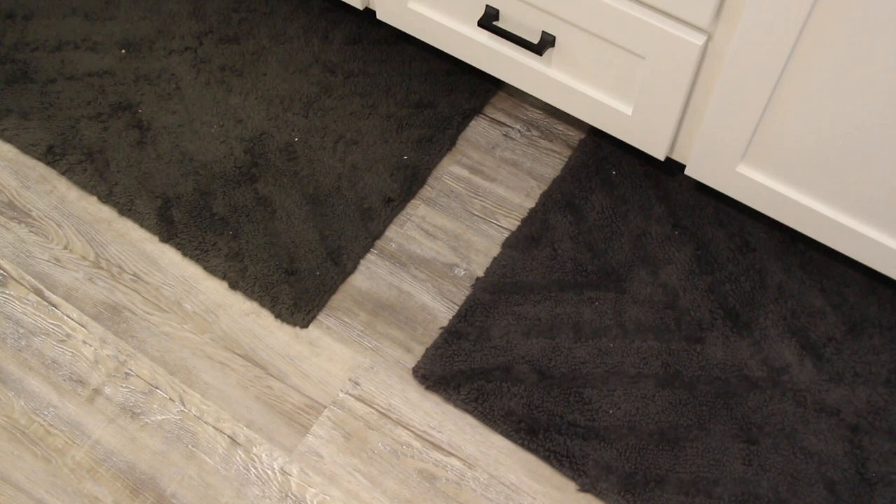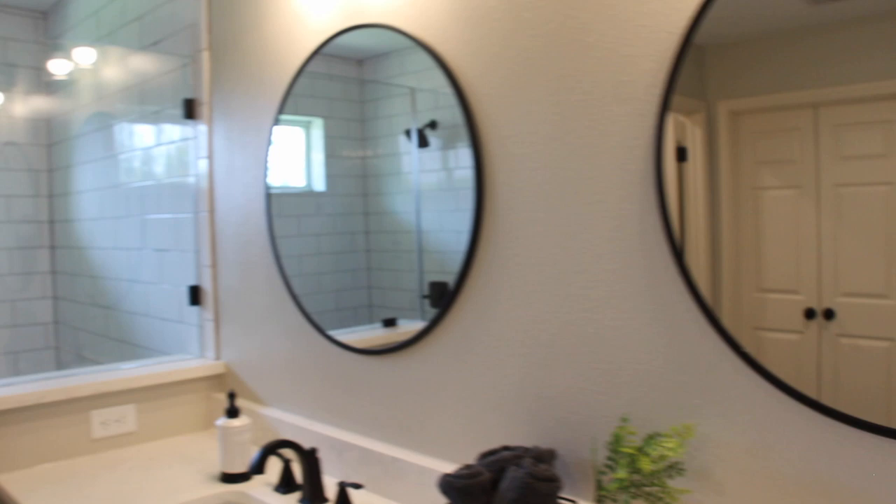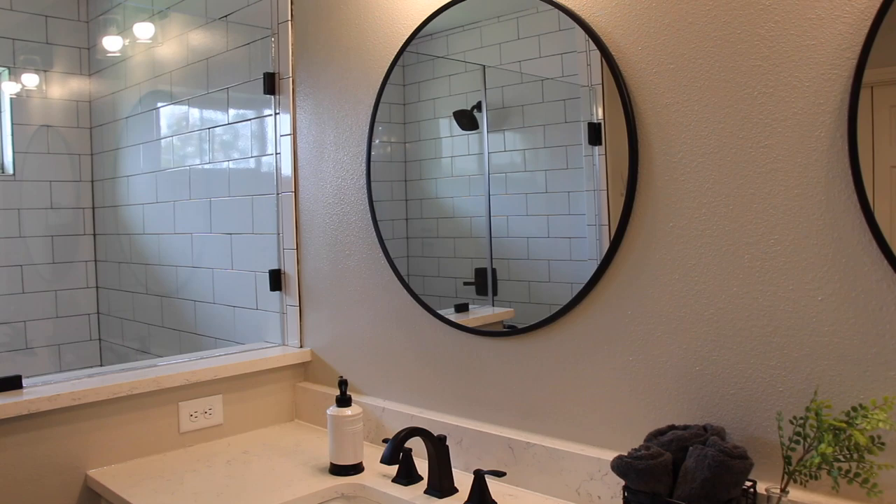We have extra hand towels there. These rugs are also the Nate Berkus Project 62 charcoal colored bath mats. This towel holder does not move — it's just a sturdy one that stays in the wall. Some kind of move on a hinge, but this one does not. This is from Amazon — I will link the exact one. These mirrors are from Target, also Project 62. I think these are the 28-inch mirrors.